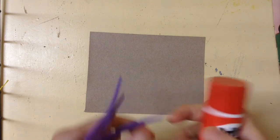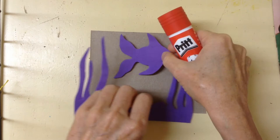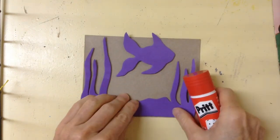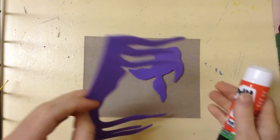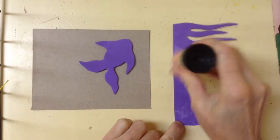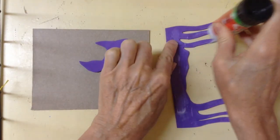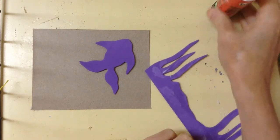Then I cut out some pieces out of the fun foam. I'm going with a fish theme, so I cut out some grass and a fish, and I'm just going to glue them on with the glue stick. You need enough glue that it's going to stay on, especially if you're going to make more than one print.